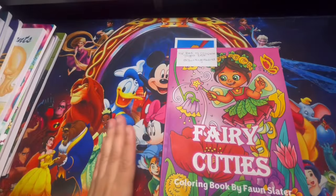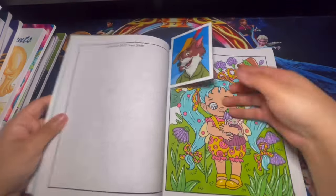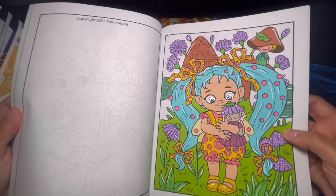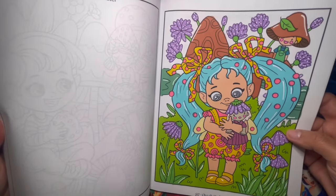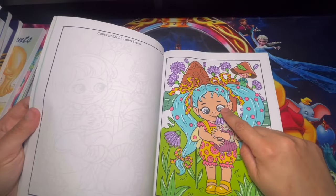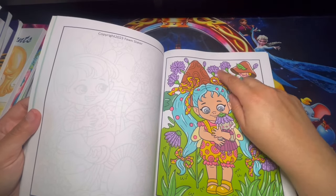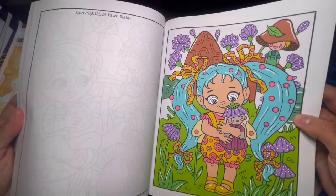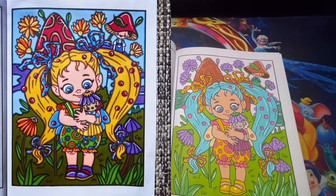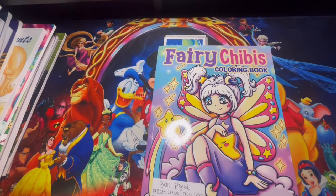Here we have Fairy Cuties — another book project with Quirky Girls World. Our page for this month is this cute little girl with her little doll. This is my page — I used alcohol markers, jelly rolls for her eyes, and the white Artistral acrylic marker for the white areas. Let me go ahead and show you guys Quirky Girls World's page — love how hers came out.